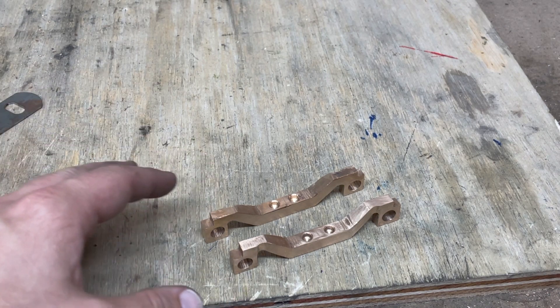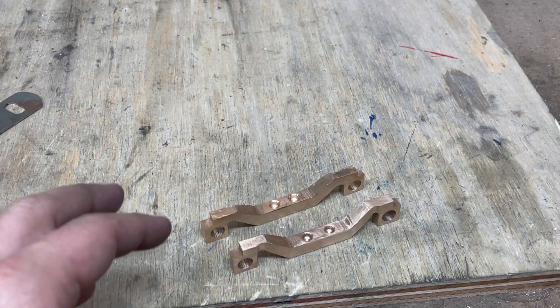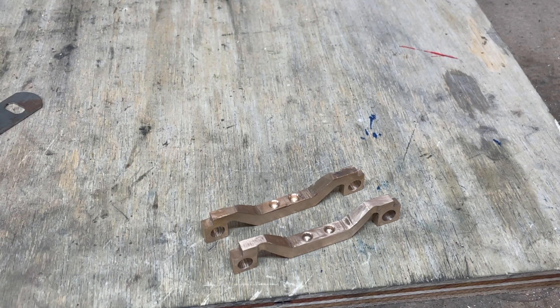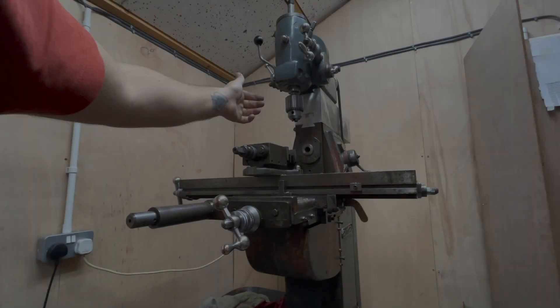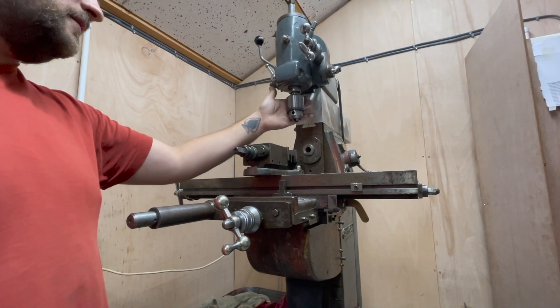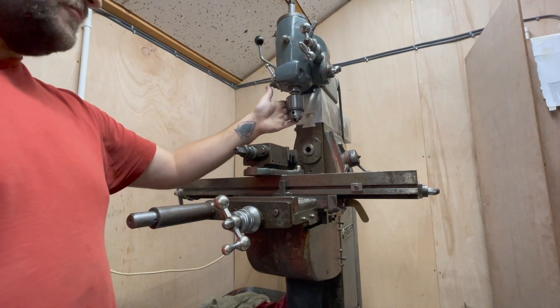In machining these components I learned a huge amount. If you want to hear about that please continue listening, otherwise thanks very much and I will see you next time. I've learned that I can change over from mill to drill in just under 10 minutes, which is pretty handy.